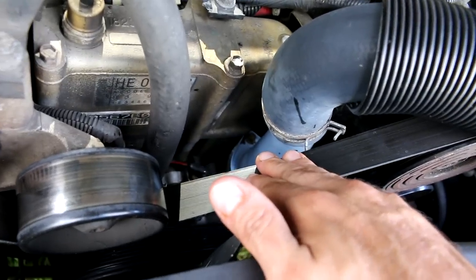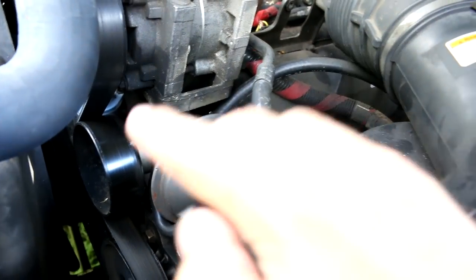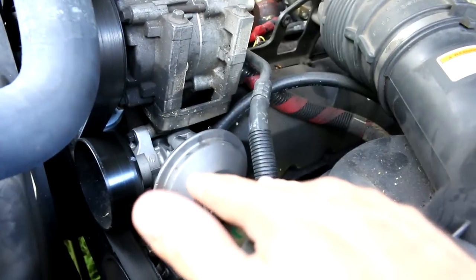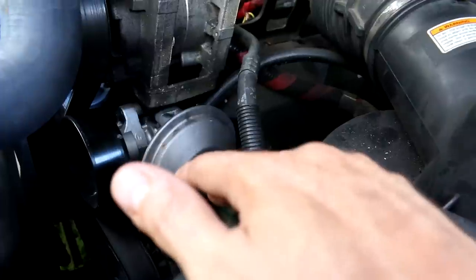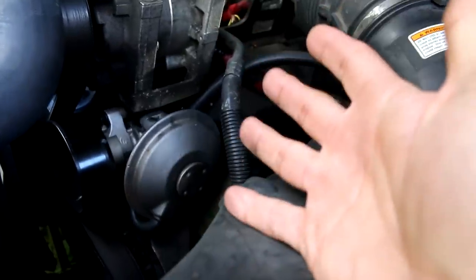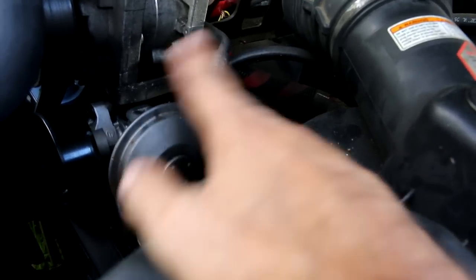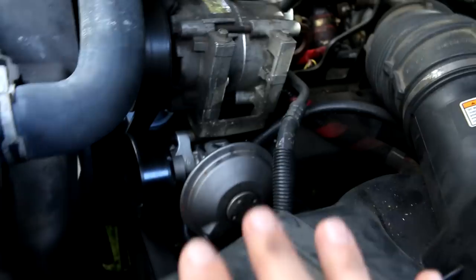The vacuum pump completely went out on me and left me without brakes. I drove the truck without brakes — was it smart? Probably not. But it was a very easy repair and easy fix. I've got a video on that.